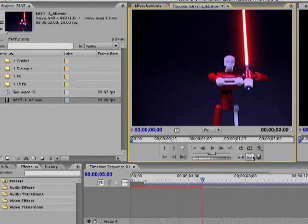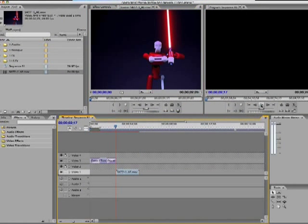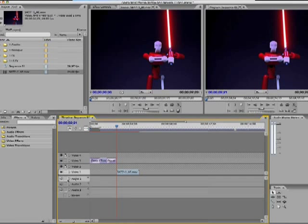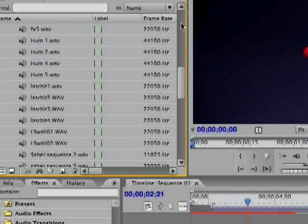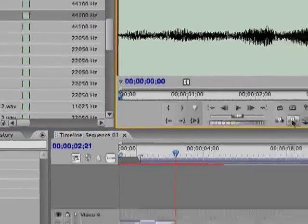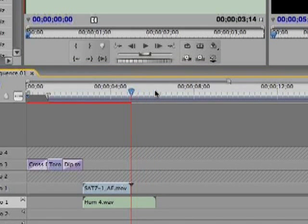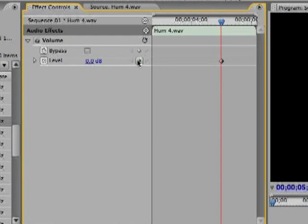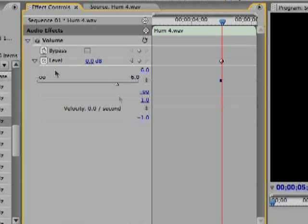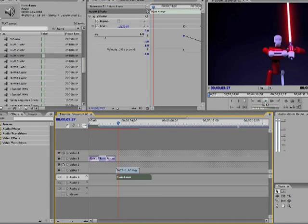It's only like three seconds long. And I'll play it quickly. Now what I'm going to do is bring in some sounds. I can get these sounds from fanfilms.com or theforce.net. I'm going to do the first hum — I think it's hum 4 — and I'll just drag that in and overlay it. And then for the second sound, I'm going to make it fade out by going to the effect controls. I do know what I'm doing here — I'm just re-recording the audio.